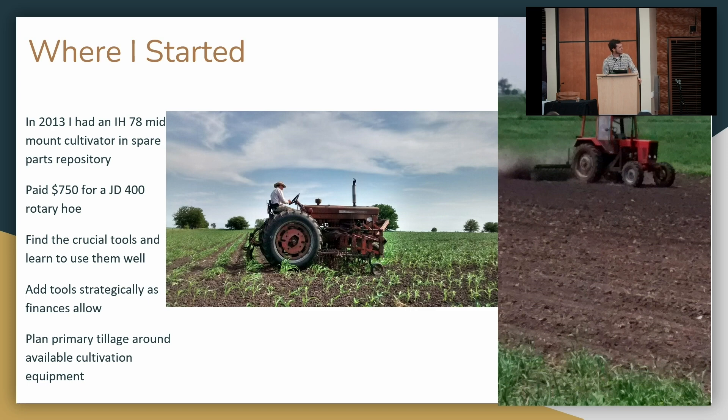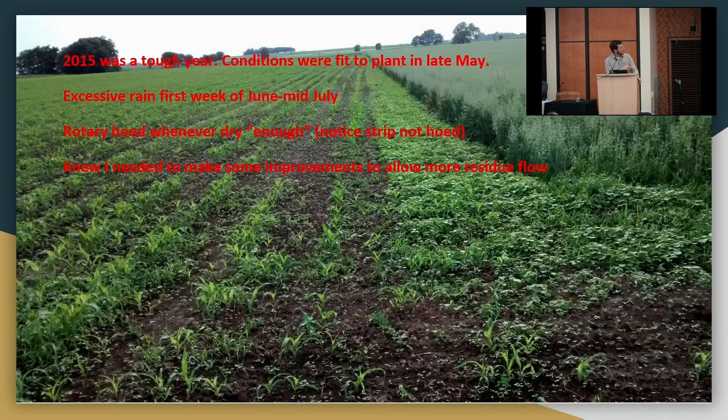These two tools grew me a good crop for several years, but I could see their weaknesses. When I had funds I added something else. Last thing: plan your primary tillage around what cultivation equipment you have. If you have a cultivator that cannot get through high amounts of residue, you need to do something with your primary tillage so that you don't plug your cultivator.